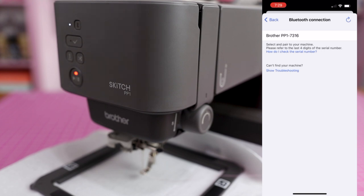Originally I also had my Brother PE900 registered to the app as well. It said you could only have one machine paired at a time, but I had both registered when I used it the first few times with no issues. I tried deleting the PE900 thinking maybe that would help, but it didn't.